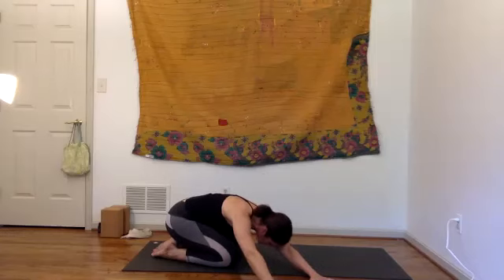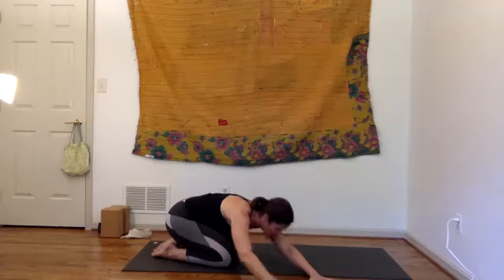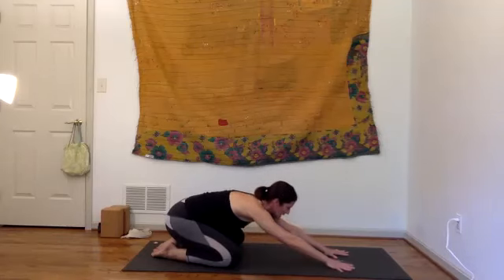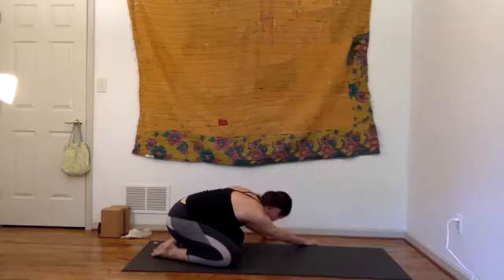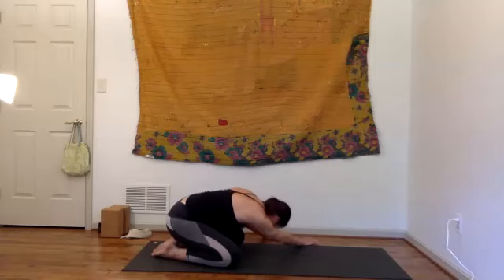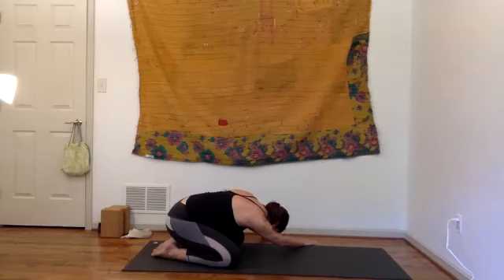Tune in — see what your body needs tonight. Walk the hands straight and then all the way over toward your left side, exaggerating the stretch with your right arm. Notice the right hip; hug it back if it's creeping forward. Feel a stretch from the outer hip all the way up through the ribs and into the arm. Go ahead and walk the hands back to center.